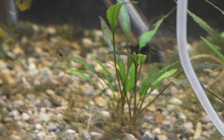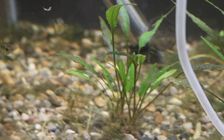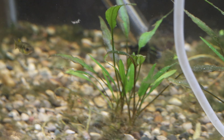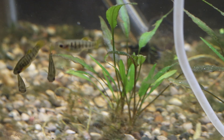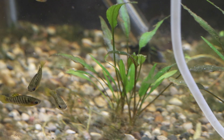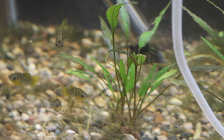So we're now looking at the Limia nigrofasciata. It is a couple of days later now. These guys are happy and healthy in their new tank. I did change some of the rockwork and plants around in here, but all in all they're doing pretty well. Before we head on to look at the rice fish, I do want to tell you a little bit about this species.